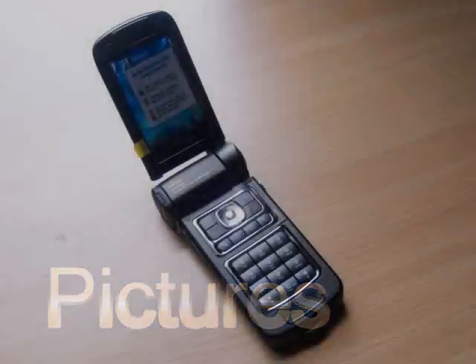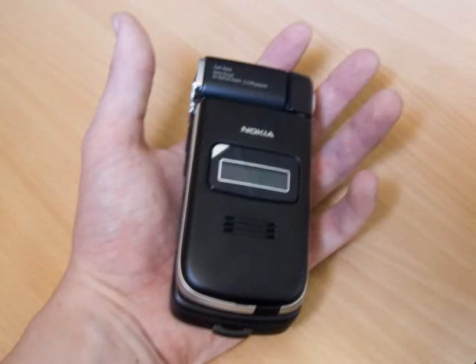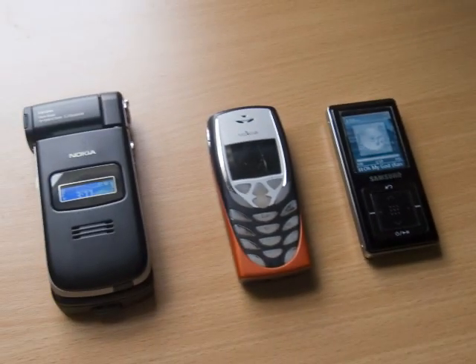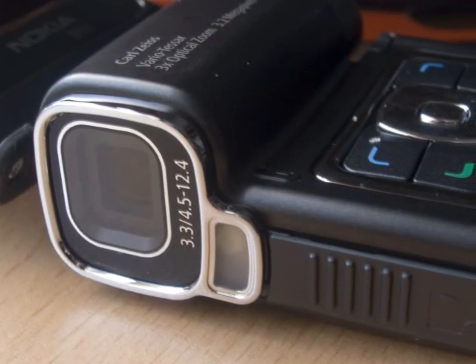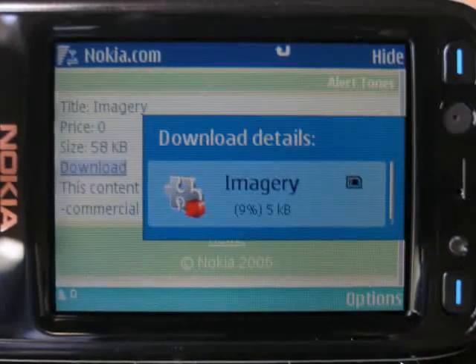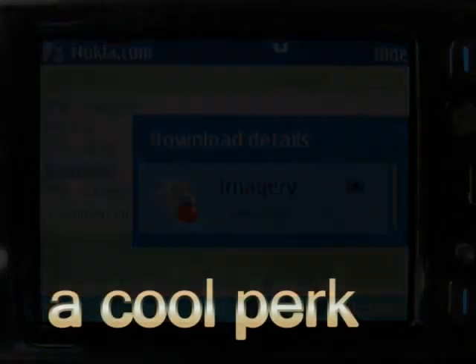Just wanted to take some time to show some pictures of the phone. Flipped out it's a fairly large phone, although flipped down it fits very well in the palm of your hand and fits nicely in your jeans pocket. Seen here next to the Nokia 8310 — a small phone of its time — and the Samsung YPZ5 MP3 player. The lens itself is glass and a Carl Zeiss lens, fairly scratch resistant although it will shatter if dropped. The web browser also has a cool feature showing downloads and their progress window.